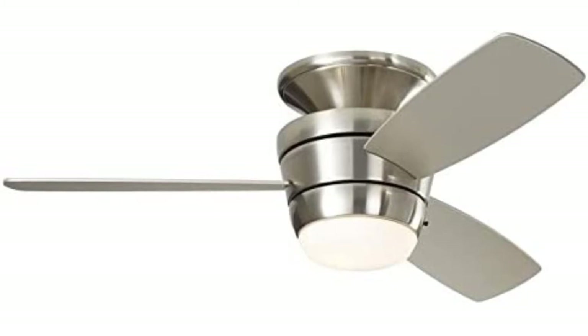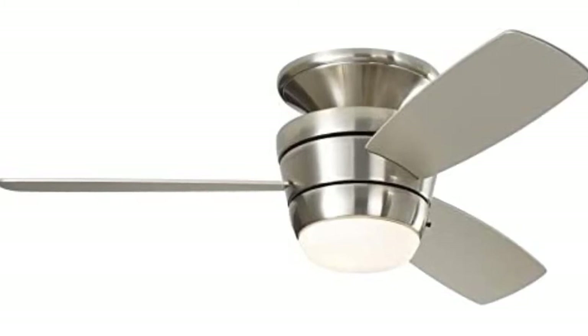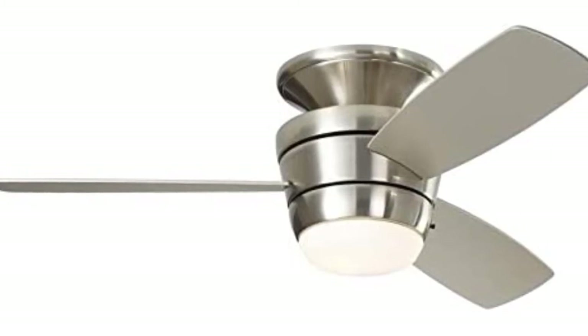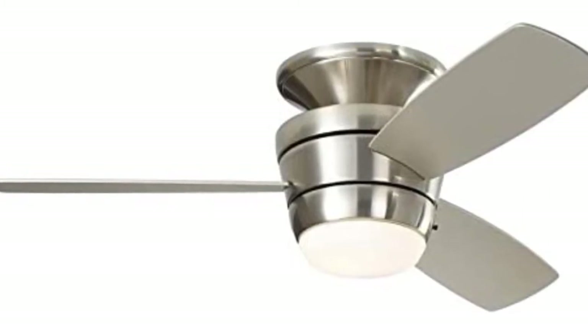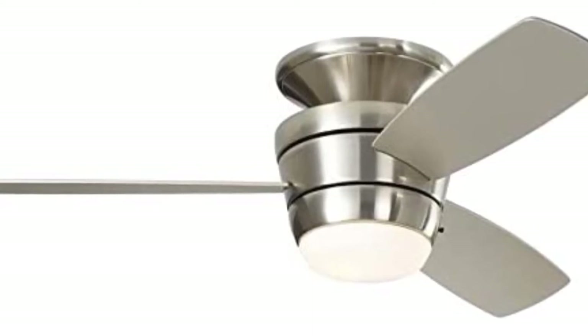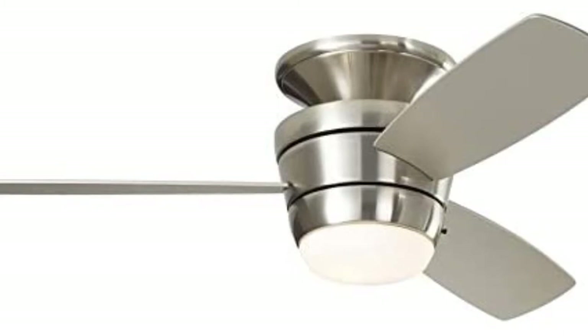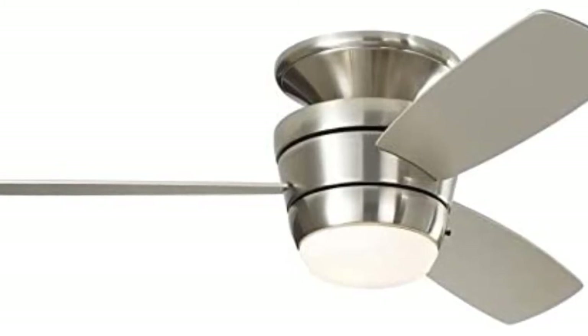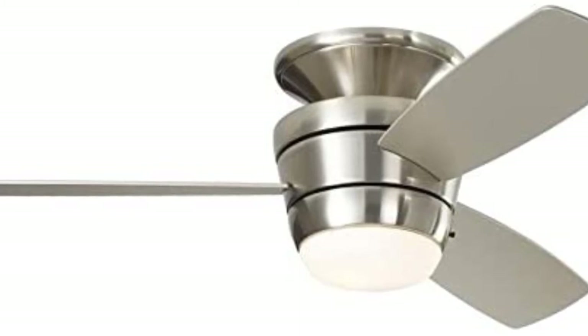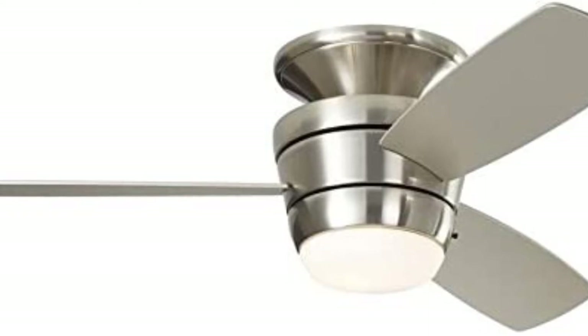Harbor Breeze Muzon Col Flush Mount Indoor Ceiling Fan with Light Kit and Remote. Specifications: collection name Muzon, fan diameter 44 inches, downrod length zero inches, three reversible blades, no blade finish silver. Light kit included, zero bulbs required, one light, no bulb base type. Maximum bulb wattage 18.